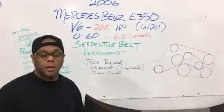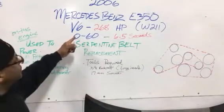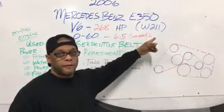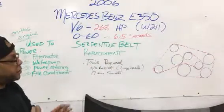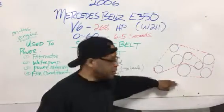Nice car, one of my favorites. It's a V6, 268 horsepower, and in Mercedes lingo it's a W211. Zero to 60 in 6.5 seconds — not bad for a V6, plenty of power there. This is a diagram of your belt routing.